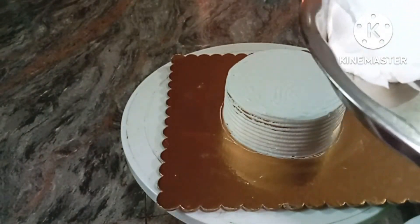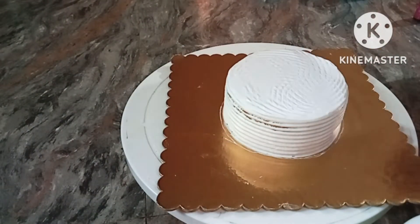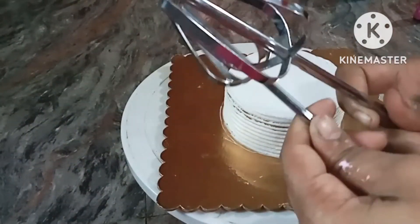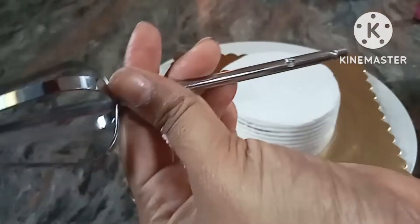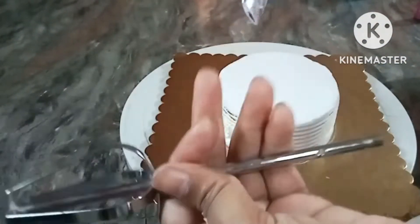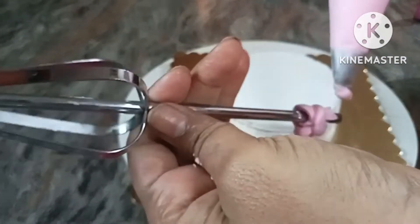I will add a little lens. I am ready for the rose nozzle and the piping bag. I am ready for this part of the cream.